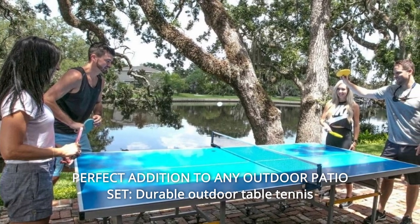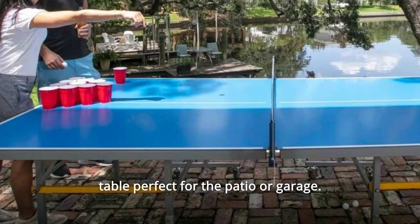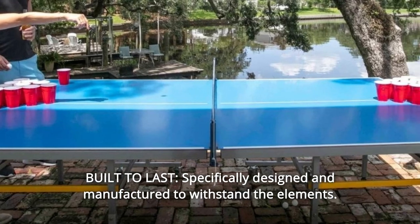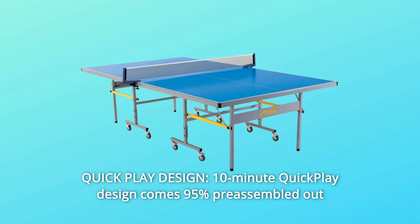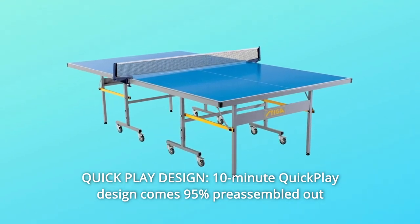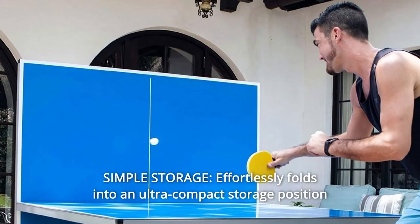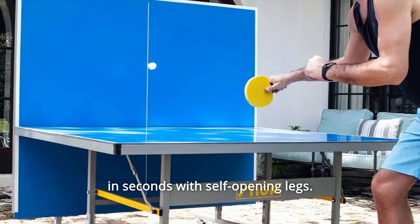Number 8: Perfect Addition to Any Outdoor Patio Set — durable outdoor table tennis table perfect for the patio or garage. Number 9: Built to Last, specifically designed and manufactured to withstand the elements. Number 10: Quick Play Design — comes 95% pre-assembled out of the box for quick and easy setup in about 10 minutes. Number 11: Simple Storage — effortlessly folds into an ultra-compact storage position in seconds with self-opening legs.